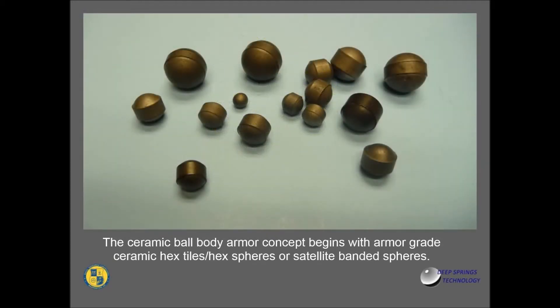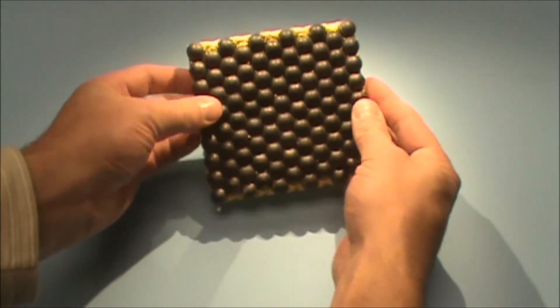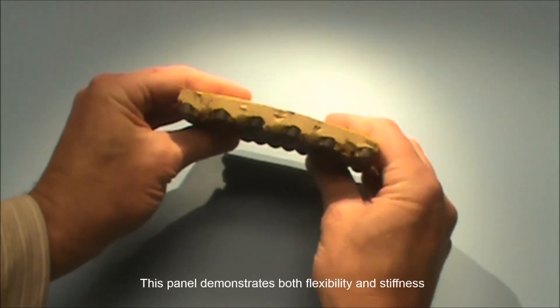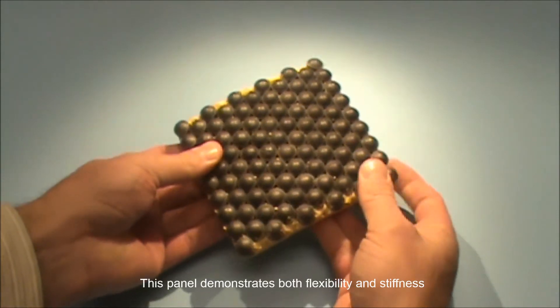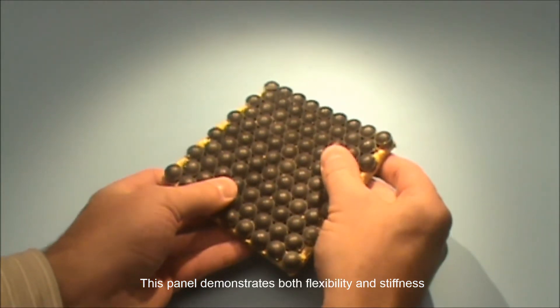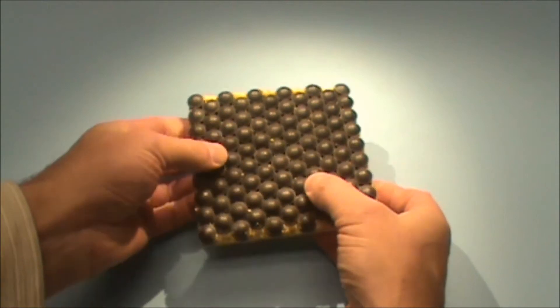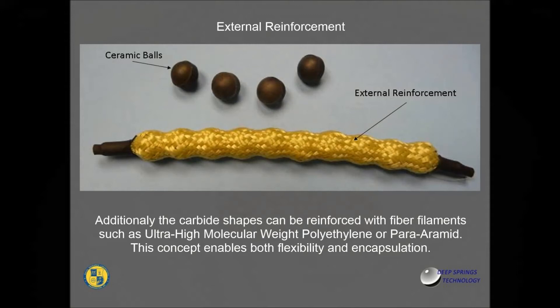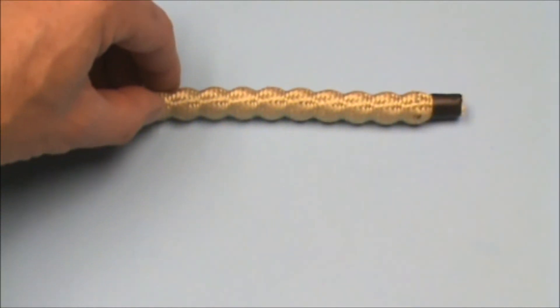The ceramic ball body armor concept begins with armor grade ceramic hex tiles, hex spheres, or satellite banded spheres. This panel demonstrates both flexibility and stiffness. Additionally, the carbide spheres can be reinforced with fiber filaments such as ultra-high molecular weight polyethylene or para-aramid. This concept enables both flexibility and encapsulation.